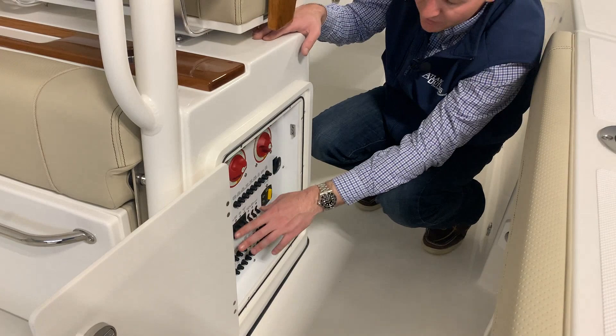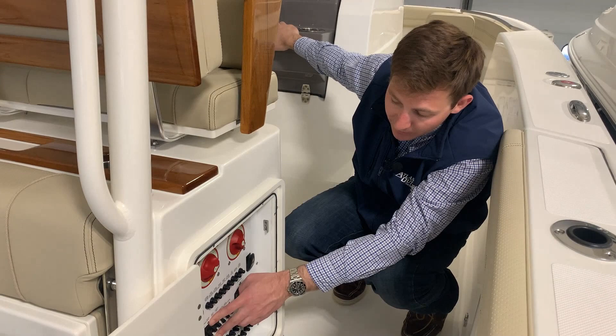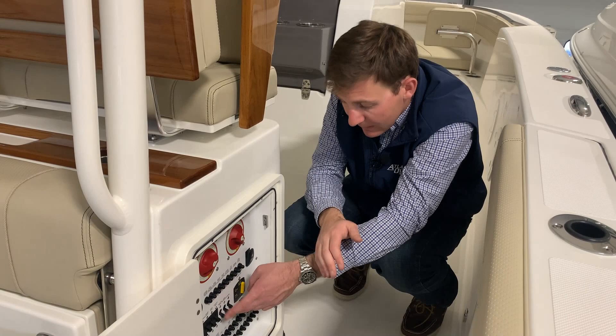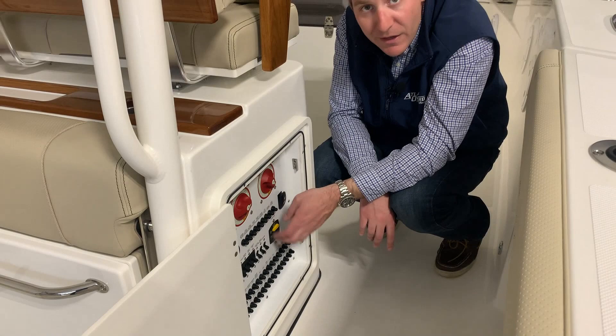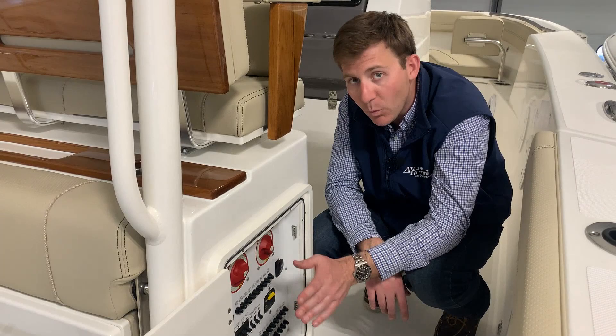You have seven additional breakers down here that are also pretty important. You have your electronics breaker, which powers your Garmin screens up on the dash. You have your house main, which powers all of your situation up there. Helm main gives you power to your dash. Cockpit amp gives you power back here. Electric head macerator — those give power to your head compartment. If you're in an area where you can overboard discharge, you need to have that macerator switch on, otherwise it won't work. Last thing here is your windlass breaker — really important that you have this breaker off when you're not using it to ensure you don't accidentally deploy your anchor while driving the boat. Up is off, down is on.